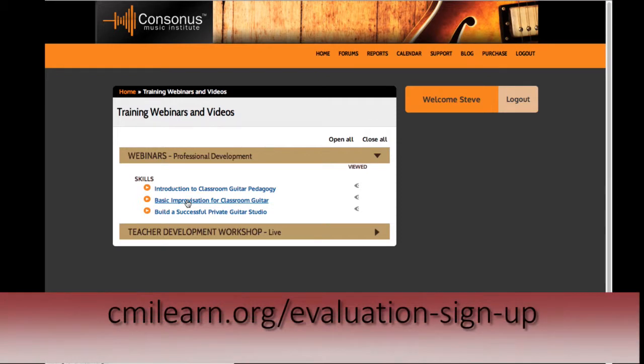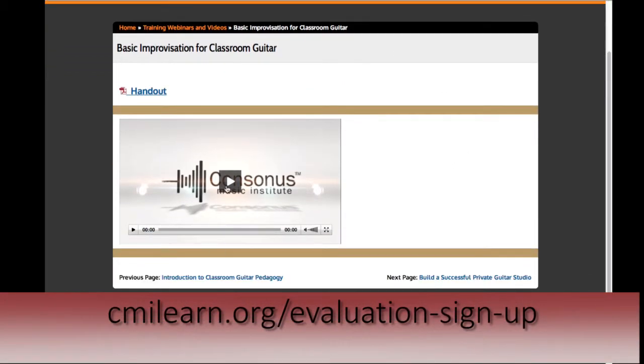I'd like to talk about two essential creative skills in the new core: improvisation and composition. Even if you have expertise in these areas, designing an effective approach to teaching them in your guitar class can present a challenge. The Consonus method presents a very unique approach to teaching improvisation. I've employed a method I've developed and used successfully with many middle school and high school students. I'd like to play a portion of the mini-course available with your teacher's login to the Consonus Online Learning site, in the sidebar under the professional development tabs. Here's the video.